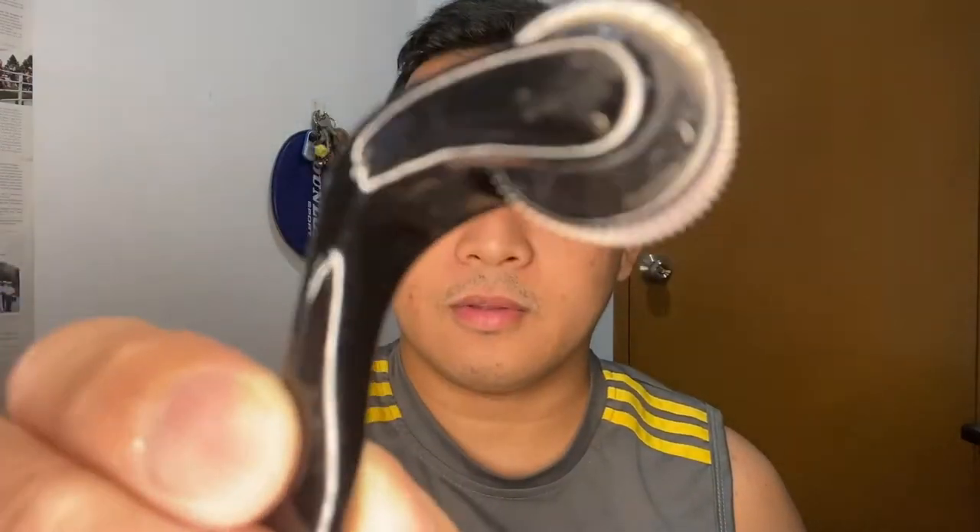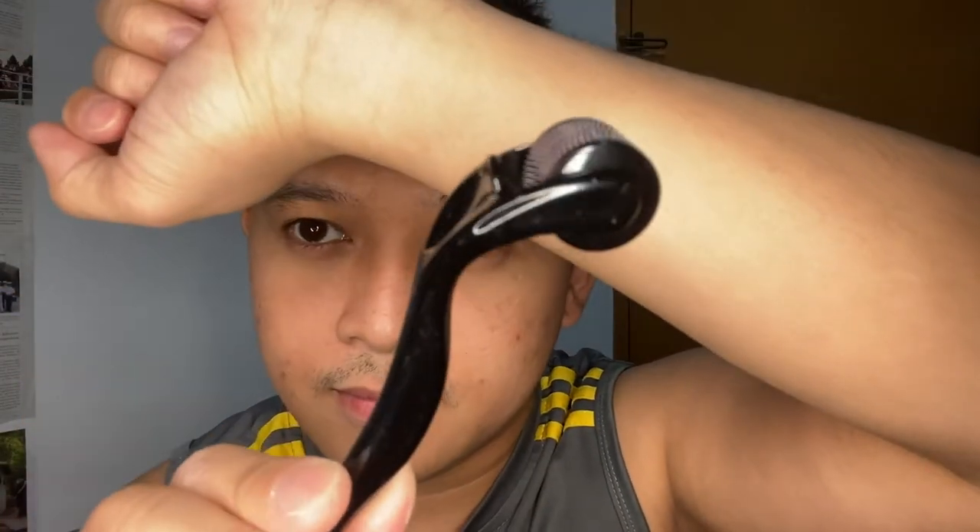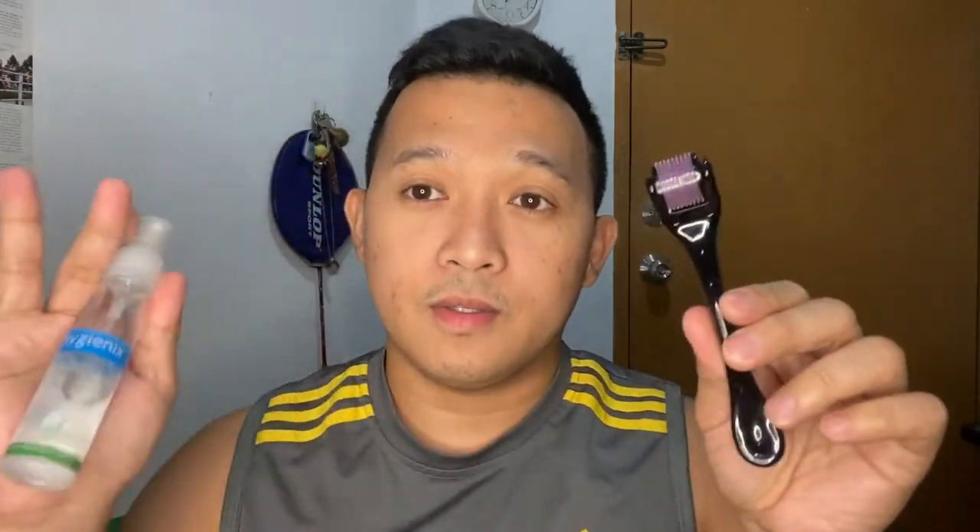The needles look like — parang needle. Before we use it, we have to sterilize it for at least 15 minutes in alcohol. 15 minutes start na. While waiting for the sterilization, I'll do some toning first using the power glow controller to clean my face before doing the derma roller.